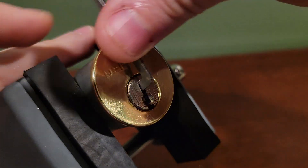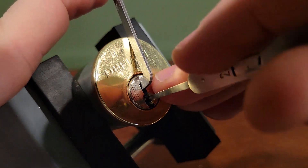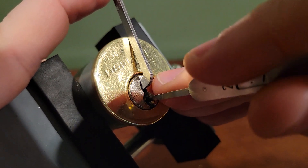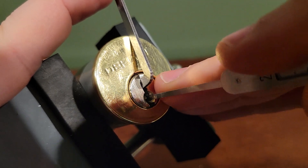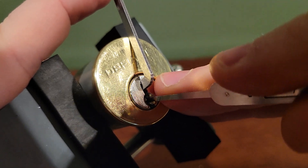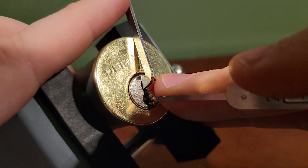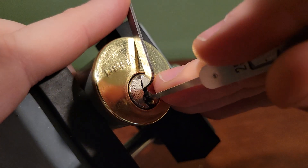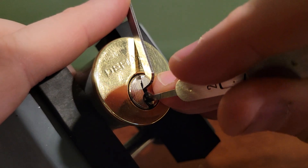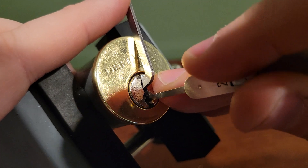Let me do it one more time just to prove it wasn't an accident. Again I'm going to insert all the way to the back and work my way toward the front. False set on pin 1, I have some counter rotation, a click set, and then I'm going to go all the way back to the back and catch that last pin.